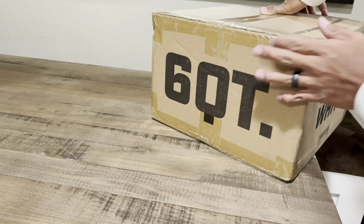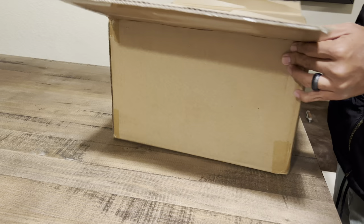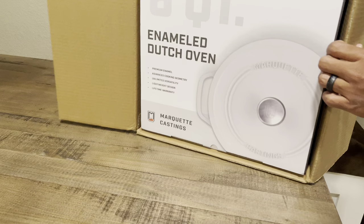Hey guys, today I want to share some news with you about the channel and about this unboxing. Recently I was contacted by Marquette Castings, which is a cast iron company based here in Michigan. They sent me a message asking if I would like to affiliate with them along with reviewing some of their products, and I thought about it and after a while I said let's go through with it.